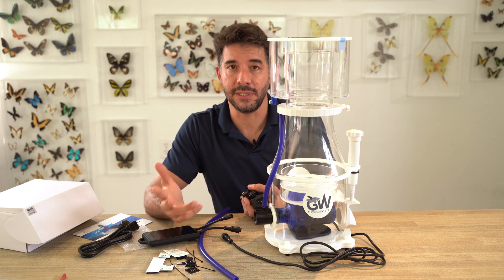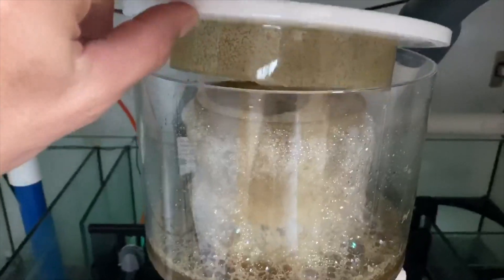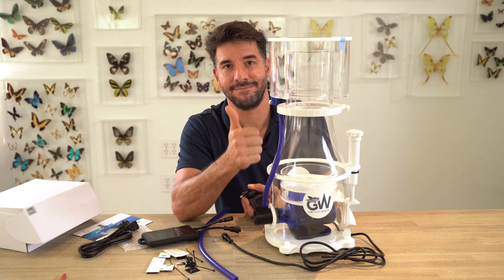Again, I'm Joe Caparata with Unique Corals, and I'm very proud to introduce the DeLua Great White DC Skimmer. Thanks for watching.